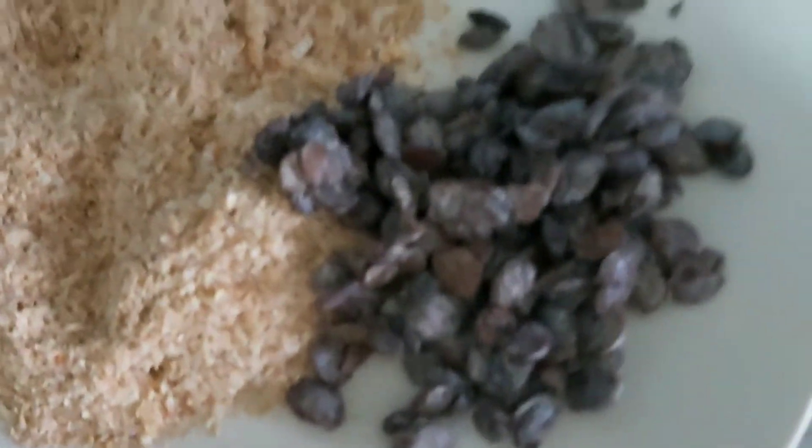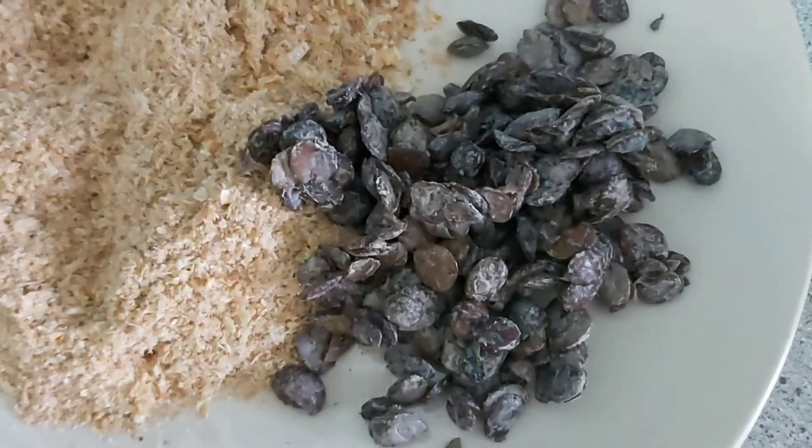Going into this beautiful sauce is also iru, which is the locust bean — a Nigerian flavor enhancer — and of course on the left is the dried green fish.